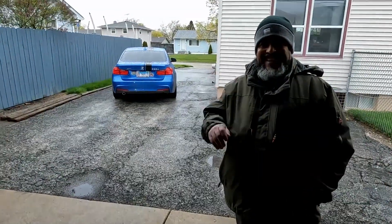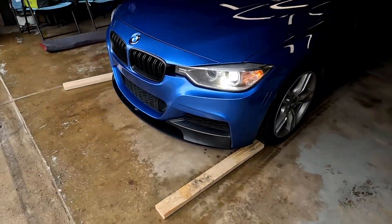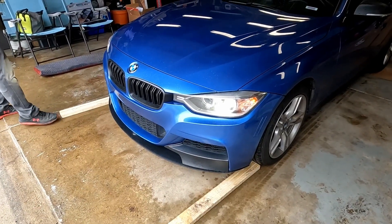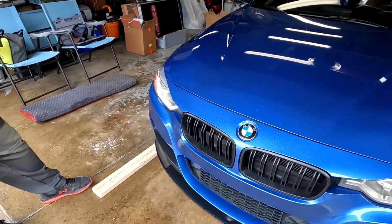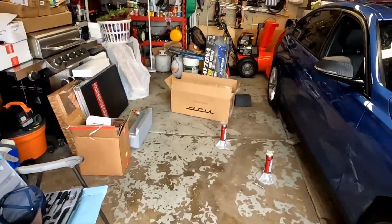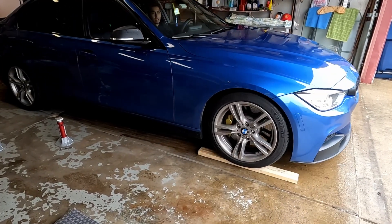My dad and I are going to be doing this for the first time — it's his car. First step is to put the car on some blocks so we can get the jack under the front. We'll probably do a side-by-side comparison of stock versus new after.